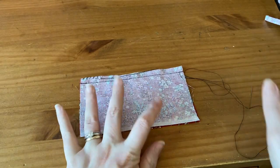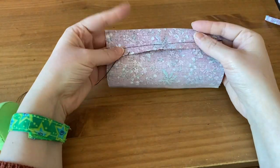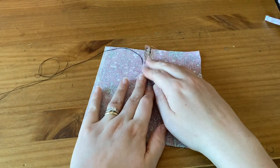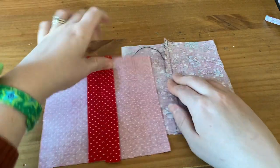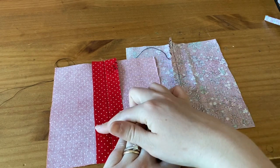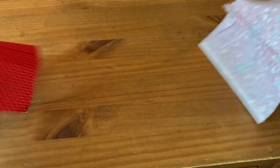This is seam type two. After you overcast it, you will press it open like this. Your finish would be overcast all the way down, compared to seam one where it's pressed open and then overcast on both sides. It's a little different — I would think this one is going to be faster.